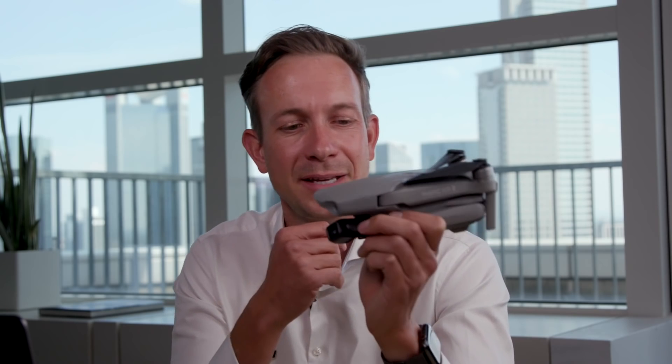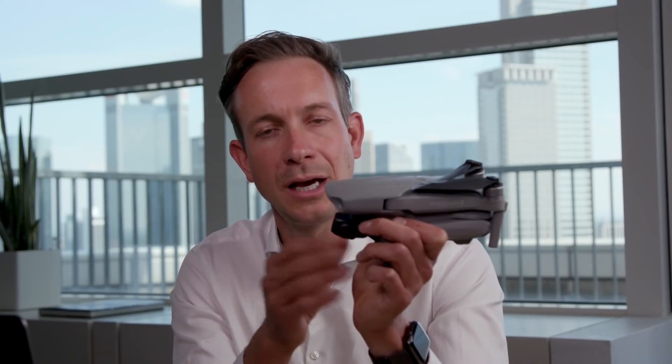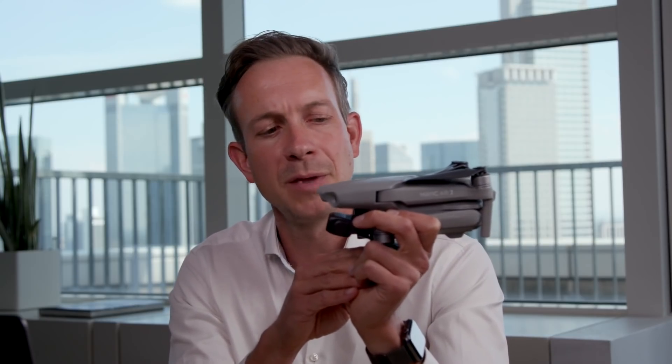Let's move on to pricing and availability. We're super happy to offer this drone and all those amazing features at a very affordable price, starting at $799. That's the basic package which already includes everything you need to fly — drone, battery, and remote controller. We also have the Fly More combo at $988, which includes a set of ND filters, a nice bag, three batteries, and a charging hub.